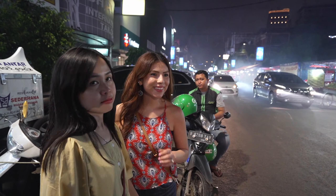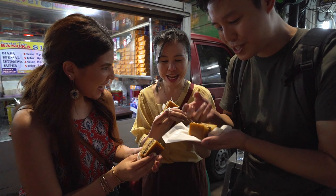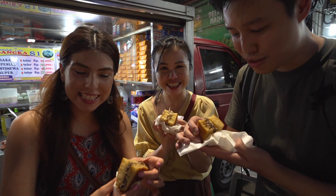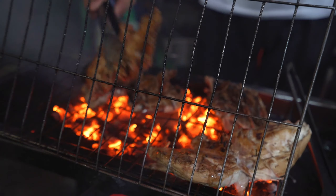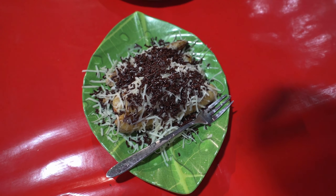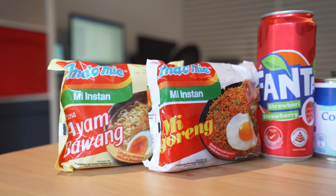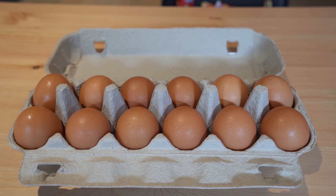Hey guys, it's Nick and welcome back to the channel. Something that we crave a lot is Indonesian street food, but in Western countries sometimes they don't have this option or it's very expensive. Back home in Indonesia it can cost about a dollar or even less — it's incredible. So in today's episode I want to show you five iconic street food dishes that you can find in Warung in Indonesia.